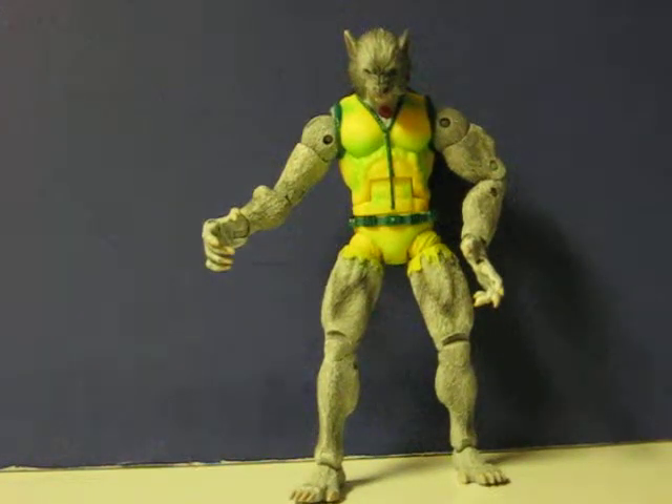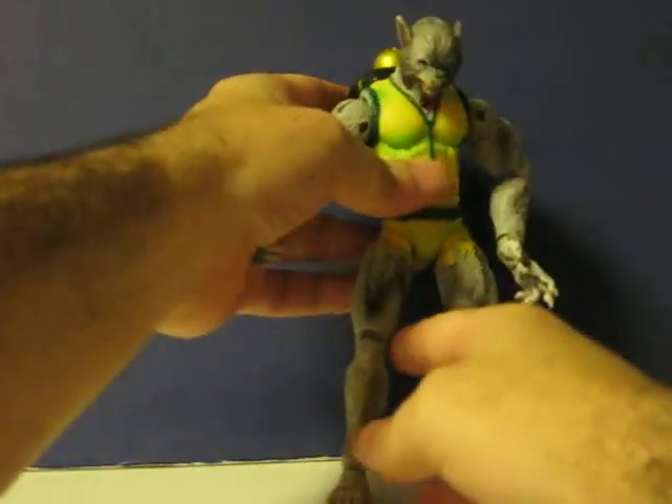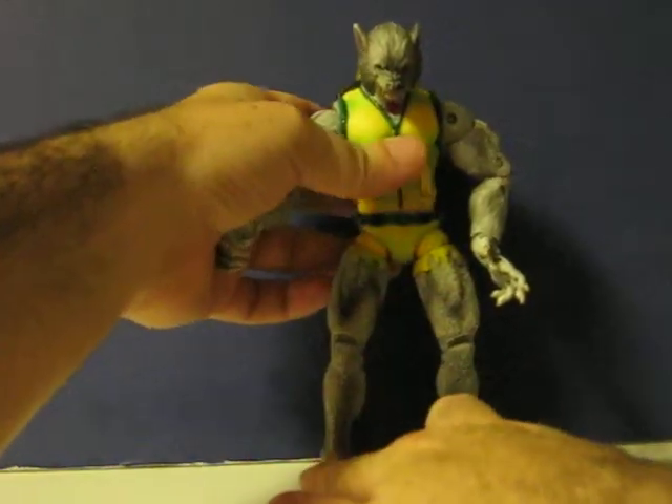This is a Marvel Man-Wolf action figure that's going up for sale. This is just a real quick demonstration to show how he works. There's a button on his pack, and when you push it, his chest lights up and he howls.